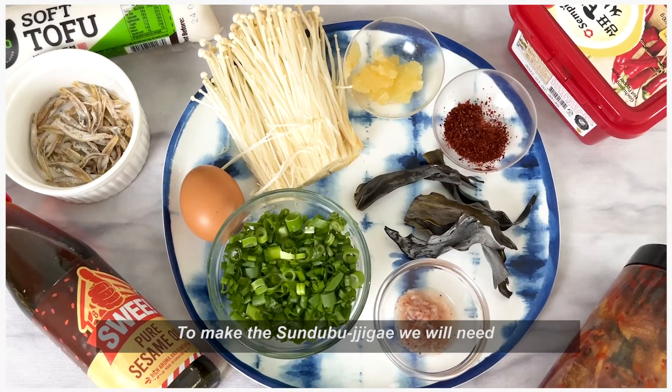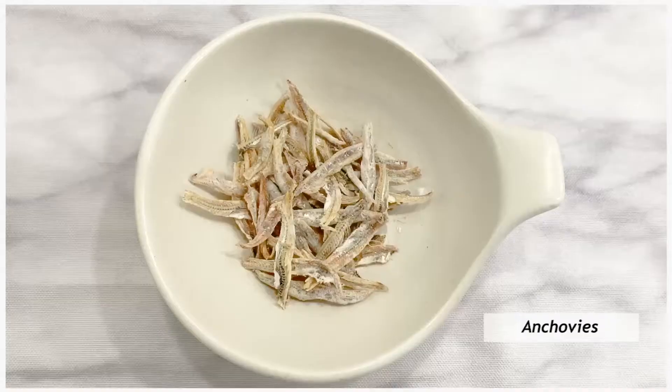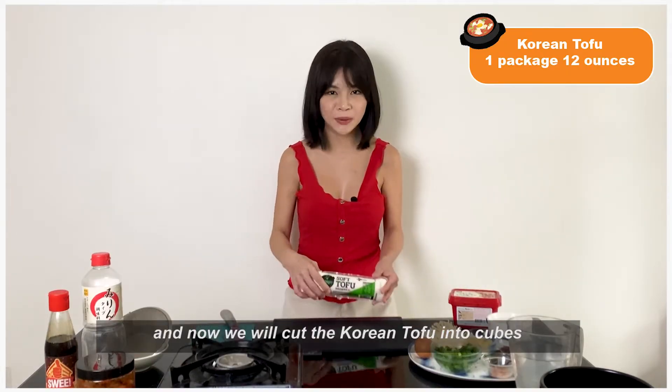To make the sundubu jjigae, we will knead, and now we will cut the Korean tofu into cubes.